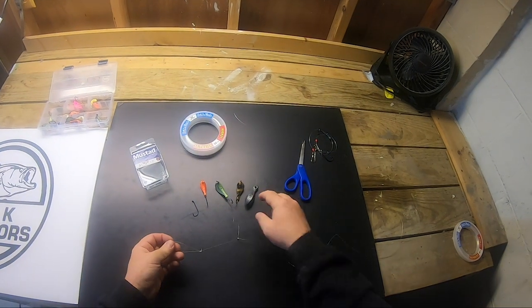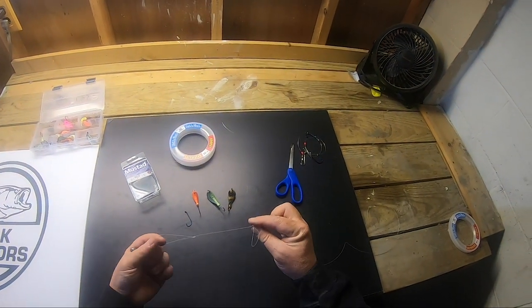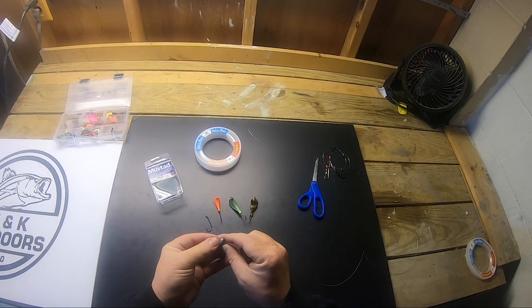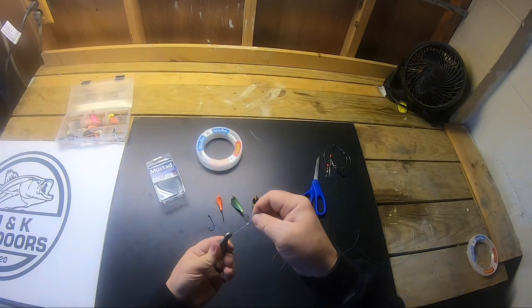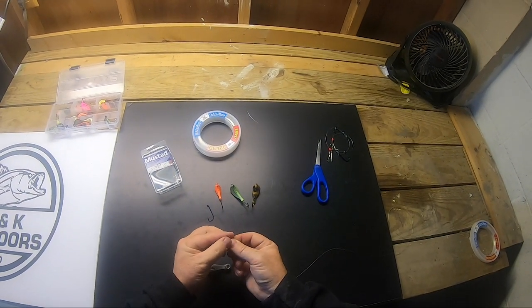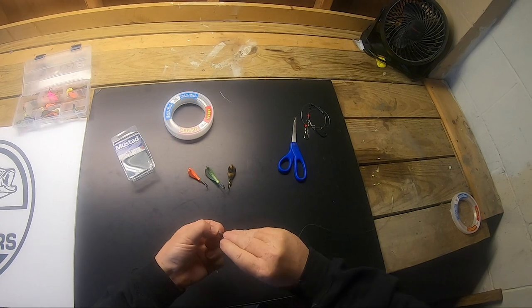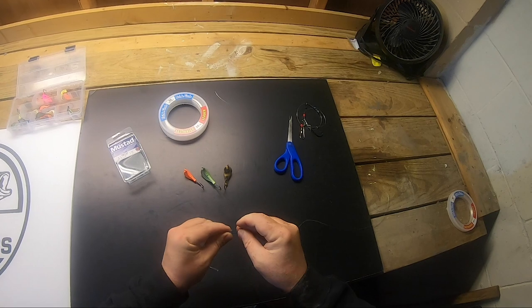If you want to add an extra hook when jig fishing, or when conditions dictate you need a heavy sinker down there, this is a great sinker rig setup. Just like with your jig, pass that loop through the eye of the sinker and around it. Then add your hook and pass the loop through the eye of the hook — and that's it.